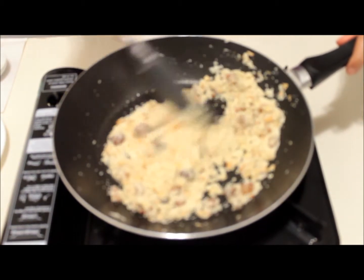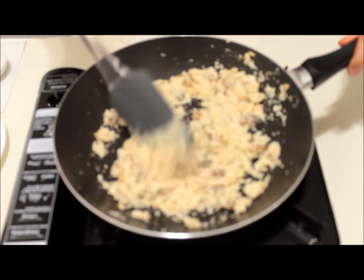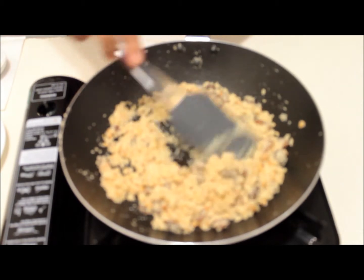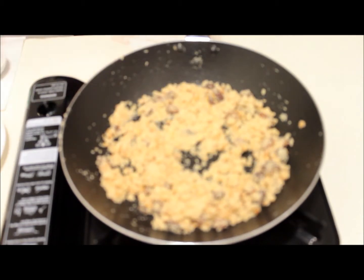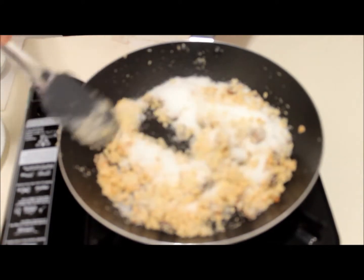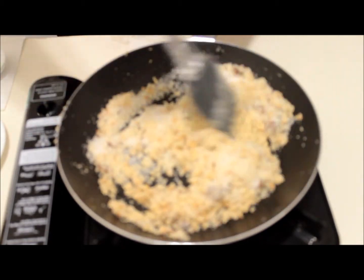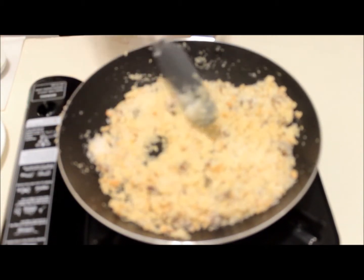Keep mixing the suji until it turns golden brown in color — keep the flame on simmer. We have been cooking suji for about five minutes now and this is the color we are looking for. Now is the time to add sugar to it.